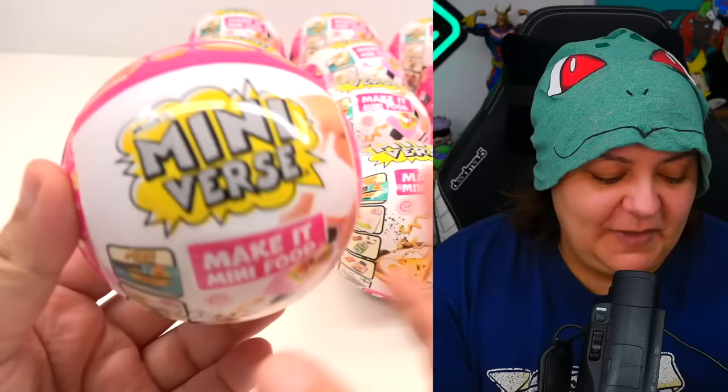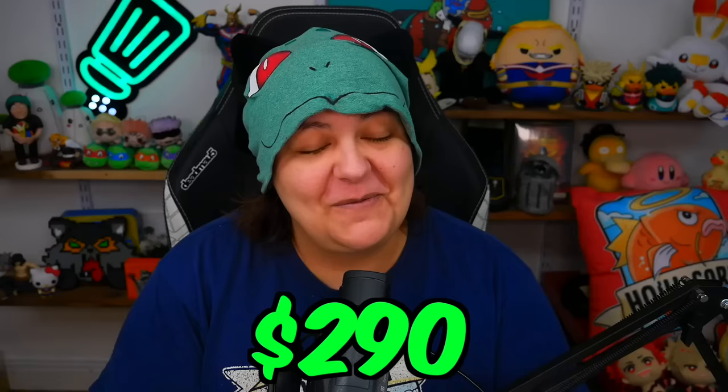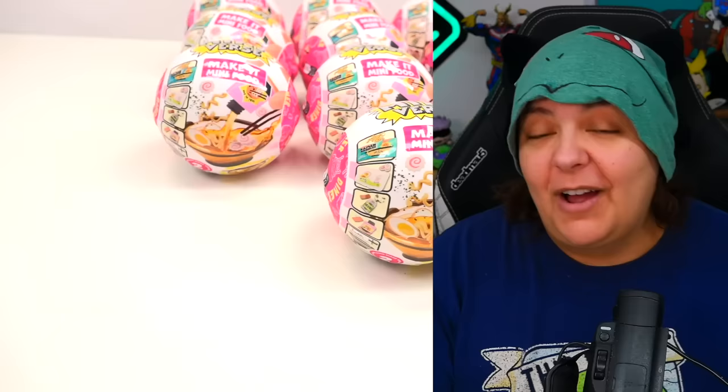Now, make no mistake — this is not a cheap craft. Especially here in Canada, they're a little more difficult to get, especially near the beginning of the release. For all 12 of them, I paid about $290. Yes, for miniature projects and food. But this definitely helps me gauge whether this is worth your cash or if it goes in the strange.